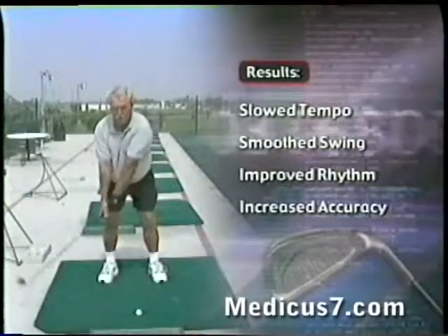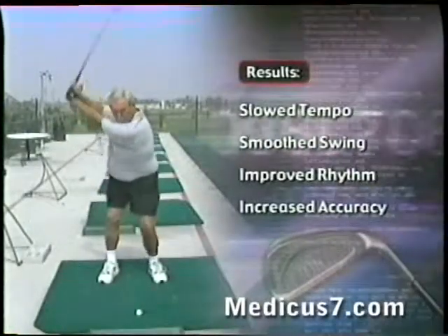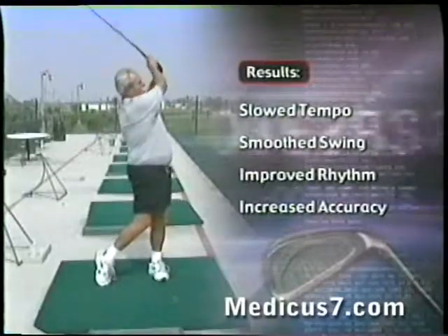The end result is my regular club went much straighter, was much smoother, and the tempo was much, much better.